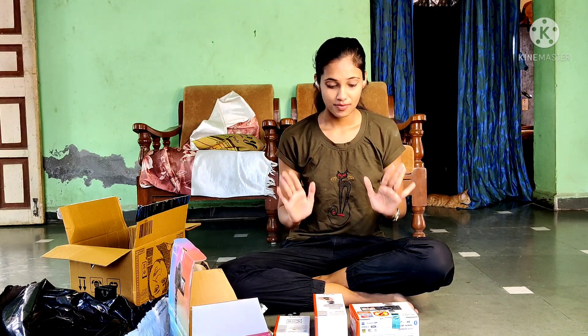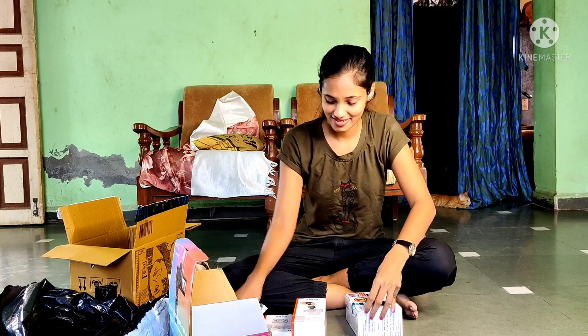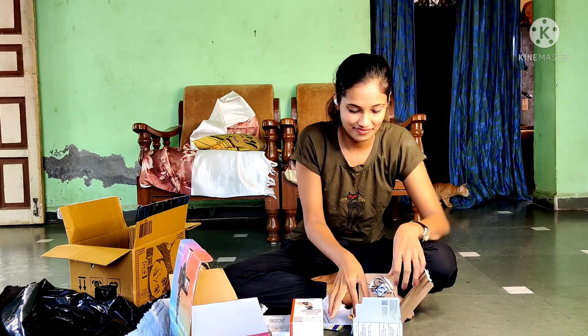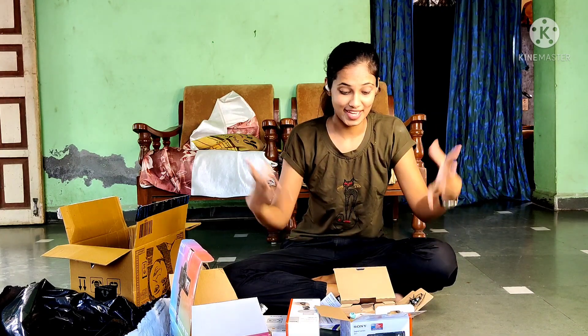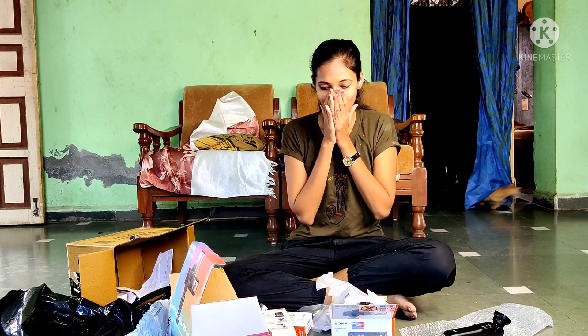How to use this? I really don't know right now, but I will make sure that I will make videos quality-wise, with respect to audio quality and video quality. This warranty card is a 2-year warranty. And this is the memory card.